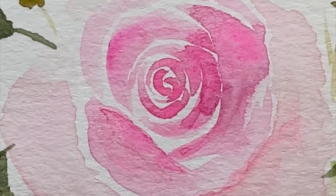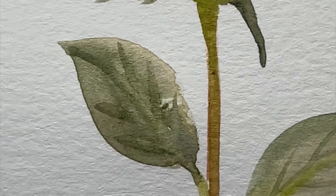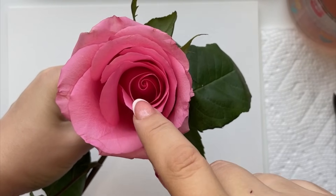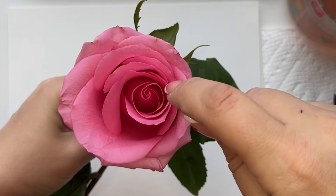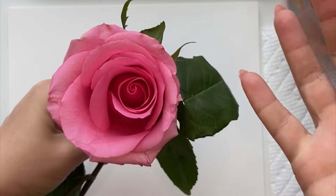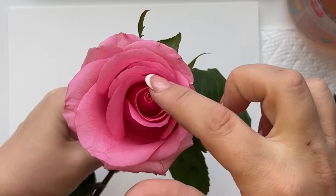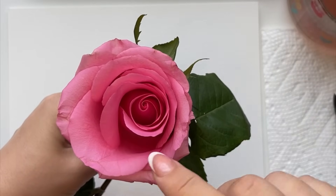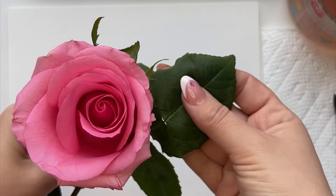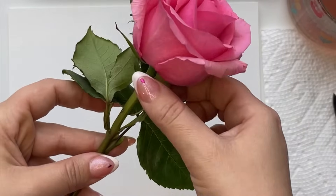Welcome to my channel. Today I want to show you how I paint these light and airy roses and the techniques I use to bring them all together. We're going to start by looking at a rose — I love to have a reference. Notice how the center is darker and tighter, with these C-shaped curves, and as they go out the leaves open and get lighter. I'm going to show you how to break these down into shapes, including the larger ones on the outside and the leaves for roses.